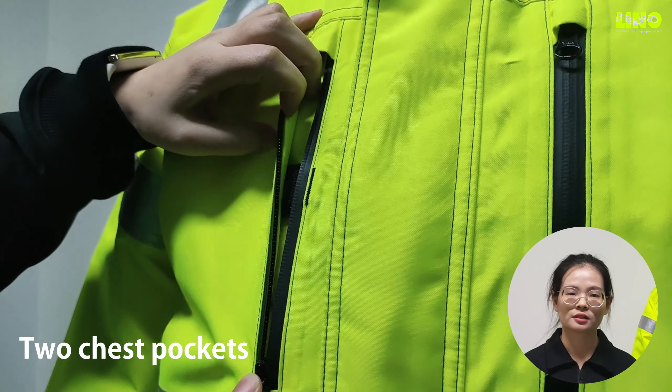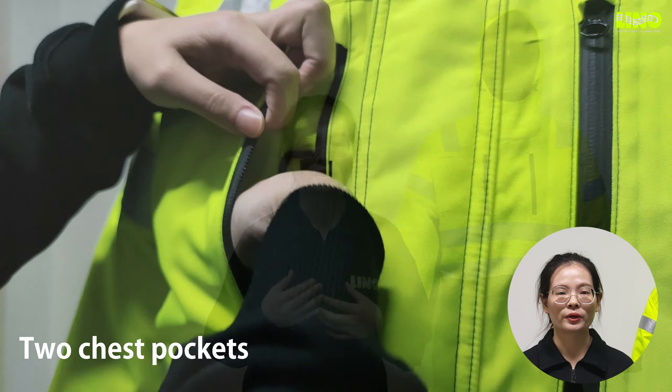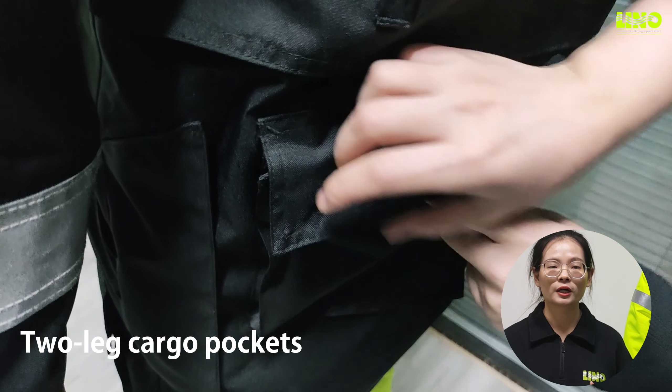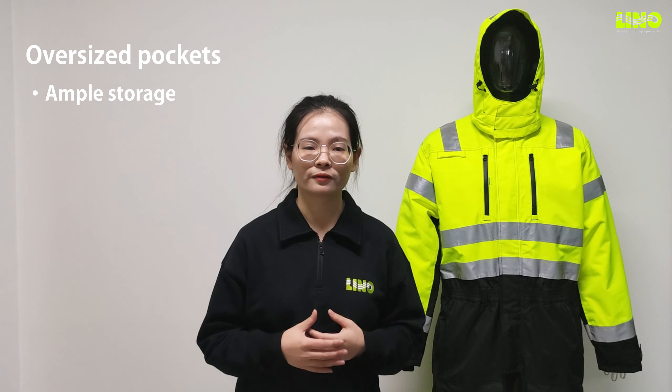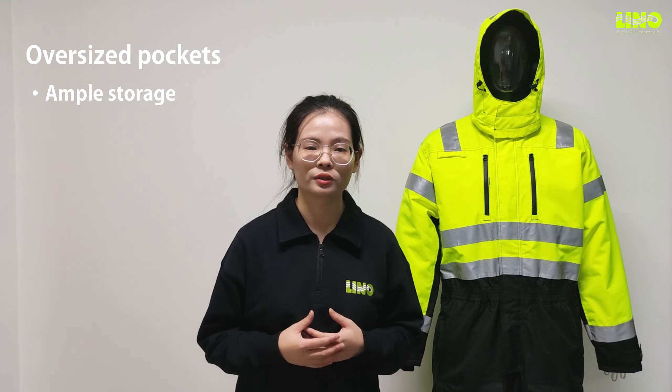Now let's count the pockets. Two chest zipper pockets — the left one with a D-ring. Two side pockets with fleece lining. Two leg cargo pockets with flaps. Oversized pockets are perfect for keeping all important items.